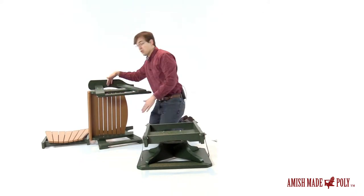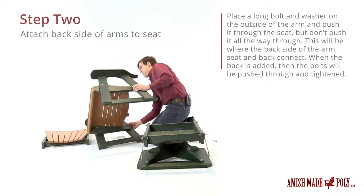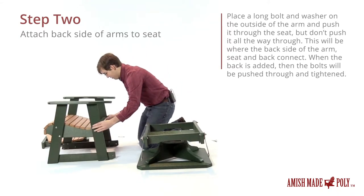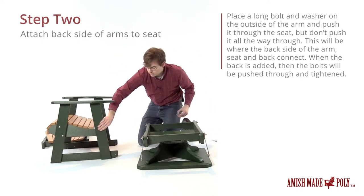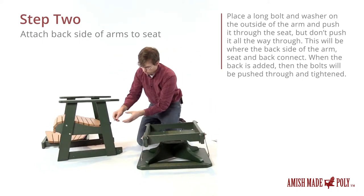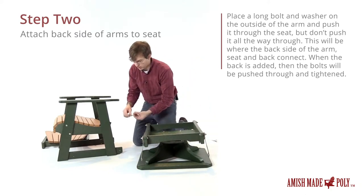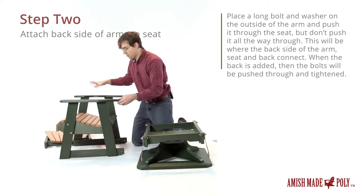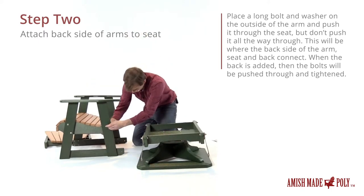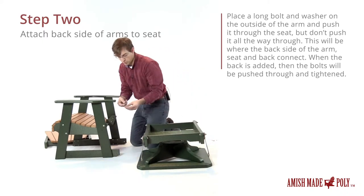Now we're ready to put the back on, so we're going to go ahead and set this thing up flat. Here in this part we're going to put the washer on and then the long bolts go in the back. We do not put the washer and nut on the other side yet, because these bolts will go all the way through the back of the chair. Slide that through — another long bolt and a washer.